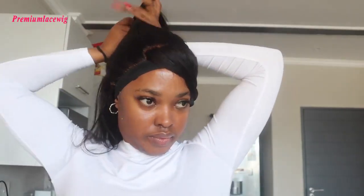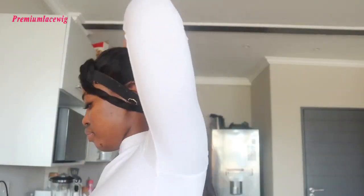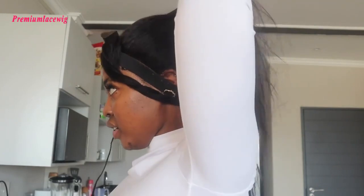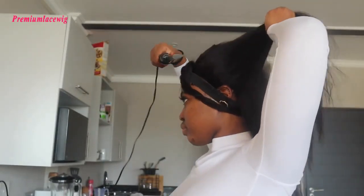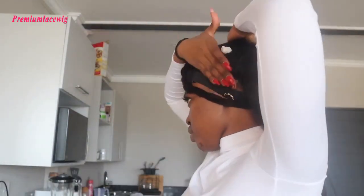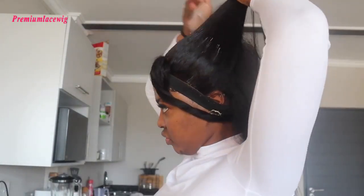Going in with my hot comb and pressing it down — I'm going to do a half up and half down style. The hot comb helps me press it down and I'm going in with my mousse just to keep my style intact with no flyaways.